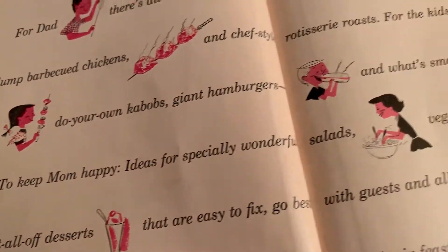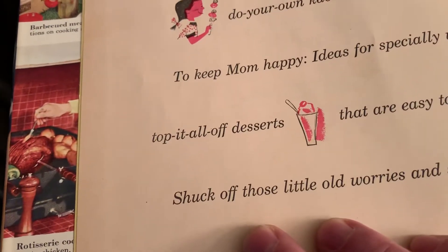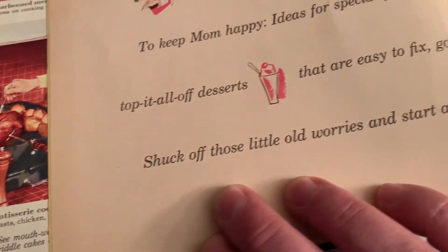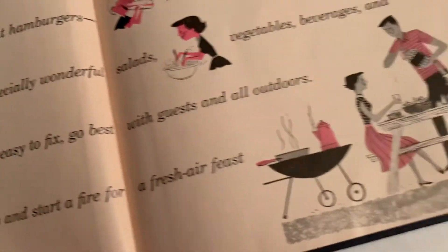Ideas for specially wonderful salads, vegetables, beverages, and top it all off — desserts that are easy to fix, go best with guests, and all outdoors. Shuck off those little old worries and start a fire for a fresh air feast!